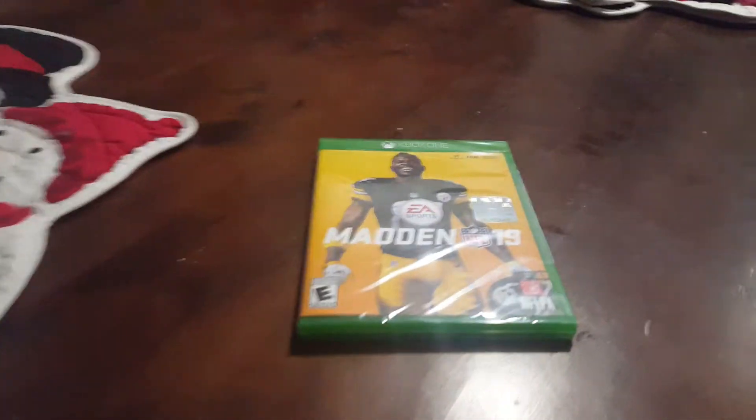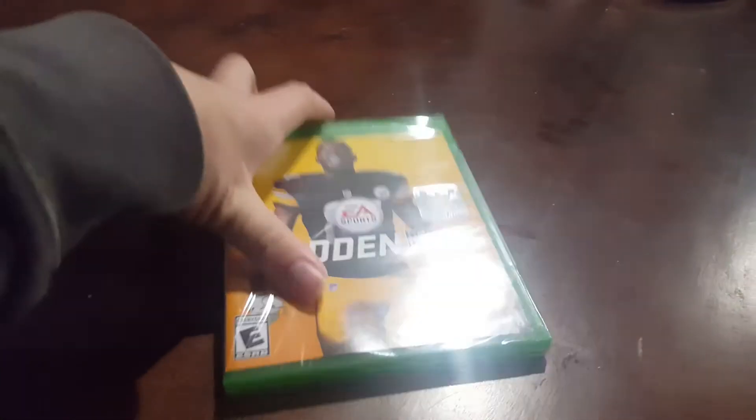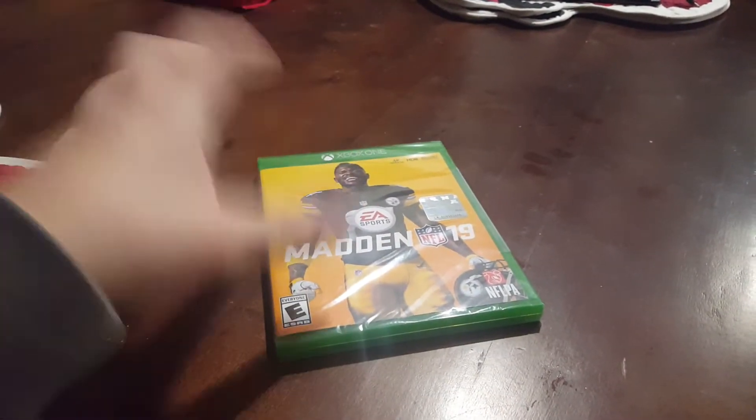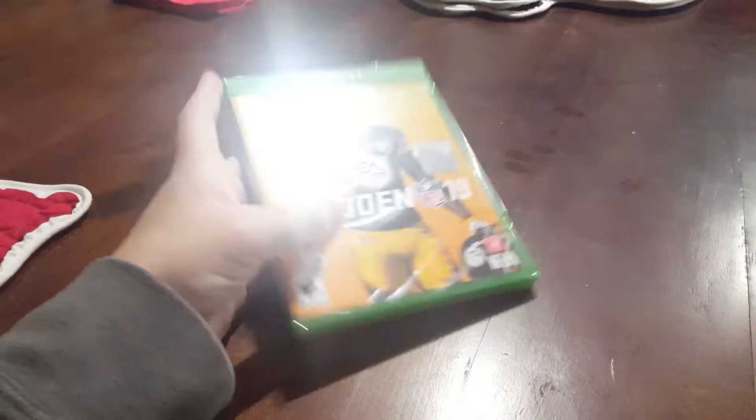Hey, what's up guys? Covered out about another video, and today I'm going to do an unboxing of Madden 19. Yes, it actually has in the box cover, it does have Antonio Brown there.